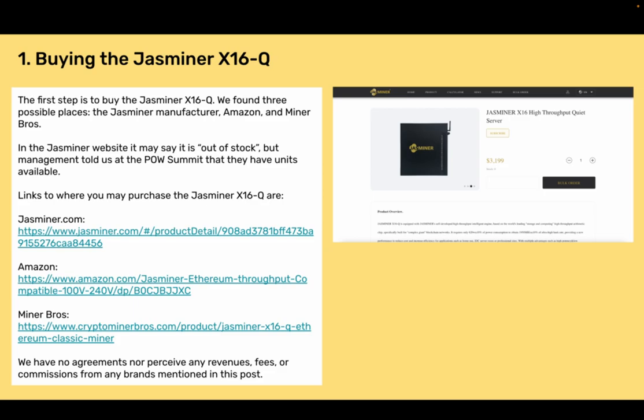On the Jazzminer website it may say it is out of stock, but management told us at the Proof of Work Summit that they have units available. Links to where you may purchase the Jazzminer X16Q are Jazzminer.com, Amazon, and Miner Bros. We have no agreements nor receive any revenues, fees, or commissions from any brands mentioned in this post.